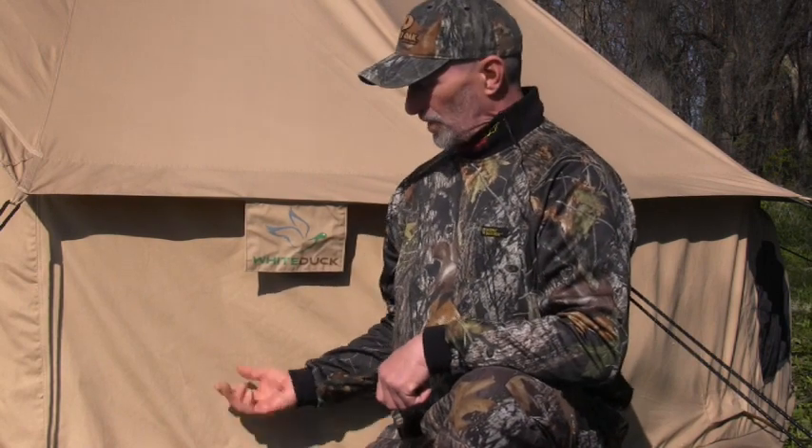What's up everybody, welcome back to my channel. Today we're gonna be reviewing the White Duck canvas bell tent — this is the 13-footer. High quality, good stuff, well made. I'll give you the tour of it.